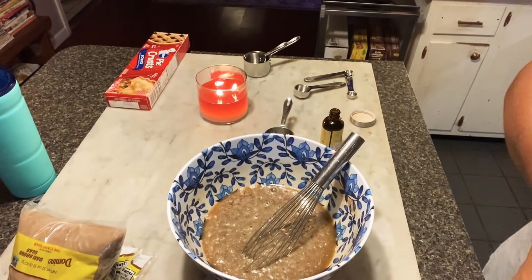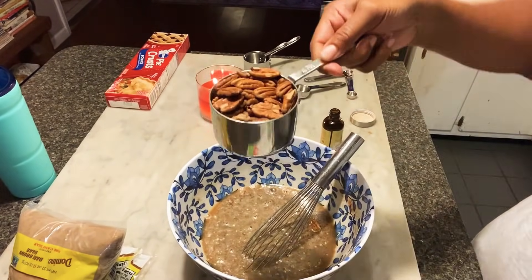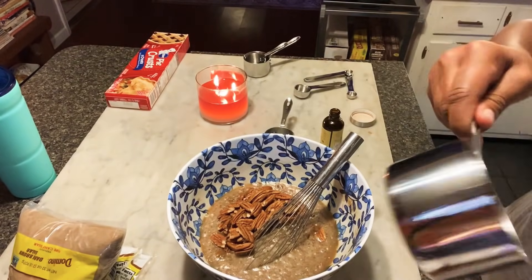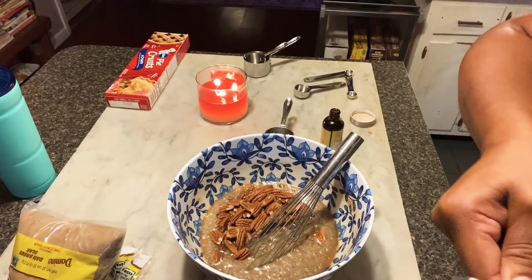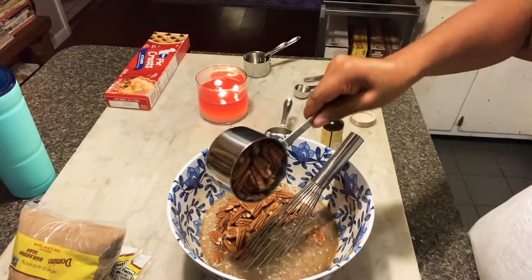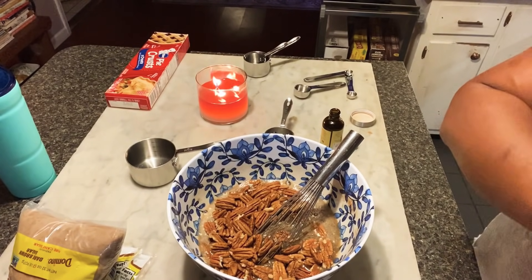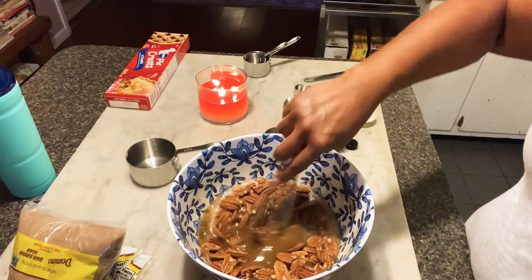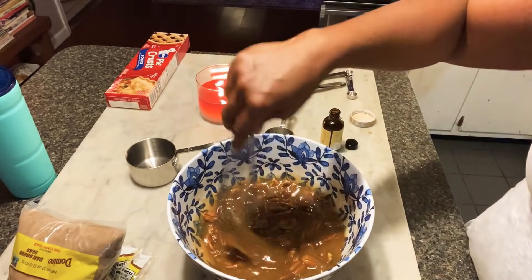Whisk together. Now I'm adding my pecans. I added two cups of pecan halves, and I realized when I made my second pie, I didn't need that many pecans because they're so expensive. So you could easily just get by with one cup of pecan halves.